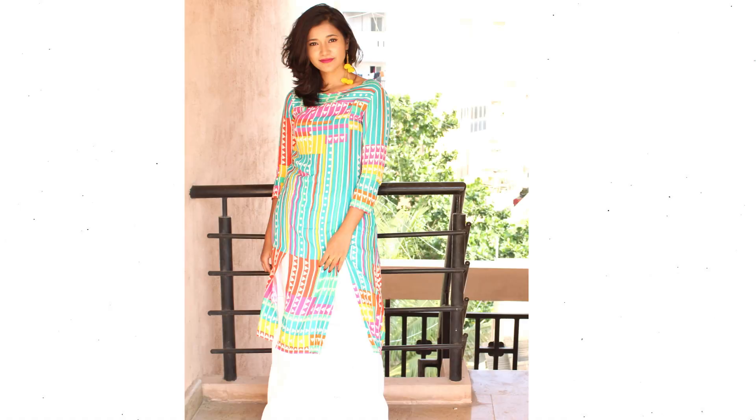Hi guys, welcome back to my channel. I recorded this Raksha Bandhan get-ready-with-me tutorial. This is most likely the look I'm going to wear — if not the lip, I might switch up for a more subtle lip option. But if you want to know how to get this look, please keep on watching.